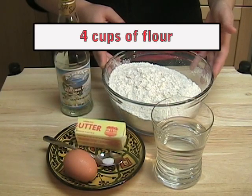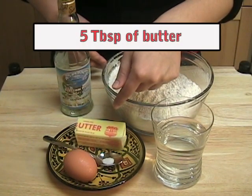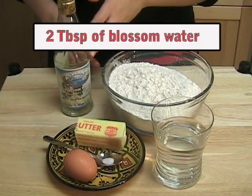4 cups of flour, 1 cup of water, 5 tablespoons of butter, a pinch of salt, 1 egg, and 2 tablespoons of blossom water.